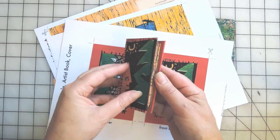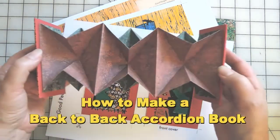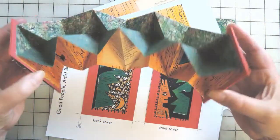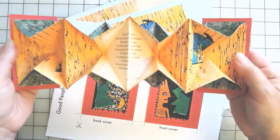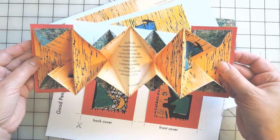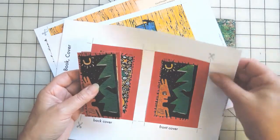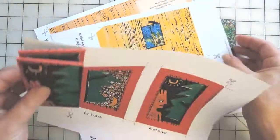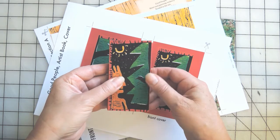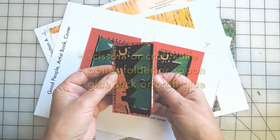Welcome! Camille and the Studio Birds here with a tutorial on how to make a back-to-back accordion fold book. This is a variation on the map fold. The book you see here is called Good People from my Etsy store. You can purchase the pattern there — it comes with the cover, interior, and a blank pattern to make your own. Measurements will also be below if you'd like to make it with your own paper.